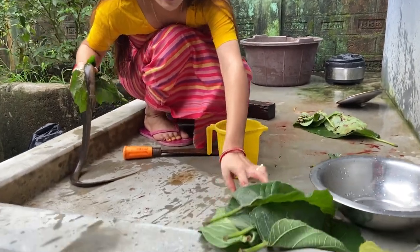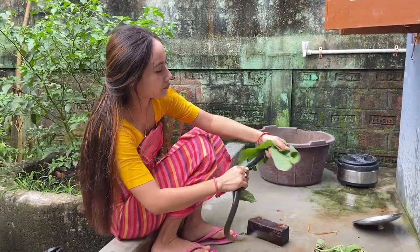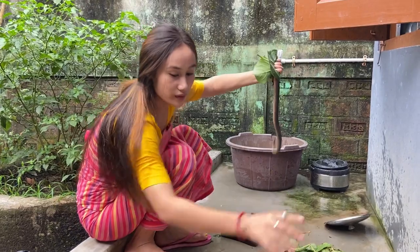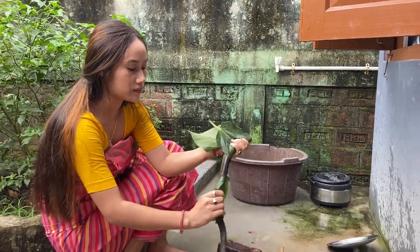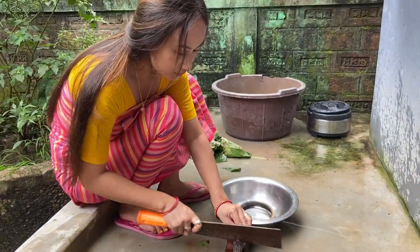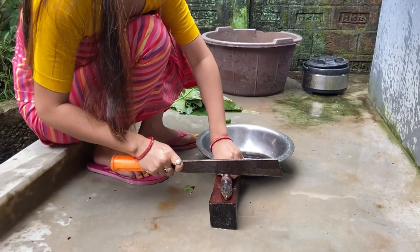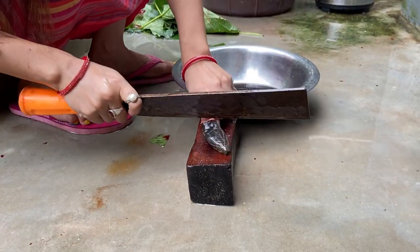I'm going to put it in the middle of the garden. I'm going to put it in the garden. I'm going to cook it.